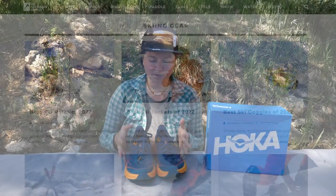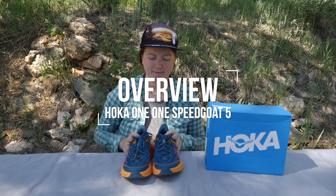Now for what you really came for, the Hoka 1-1 Speed Goat 5. So if you are a fan of the Speed Goat 4, fear not — the Speed Goat 5 is just as loved.